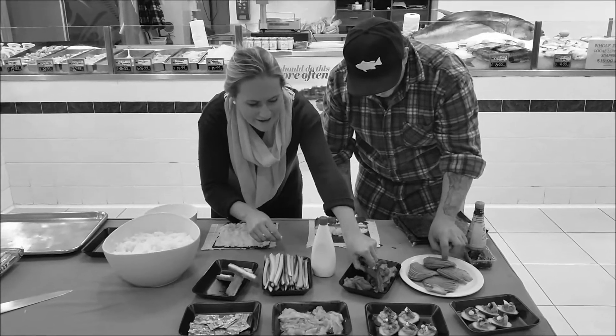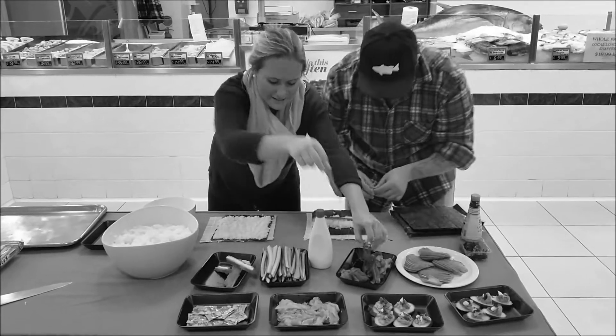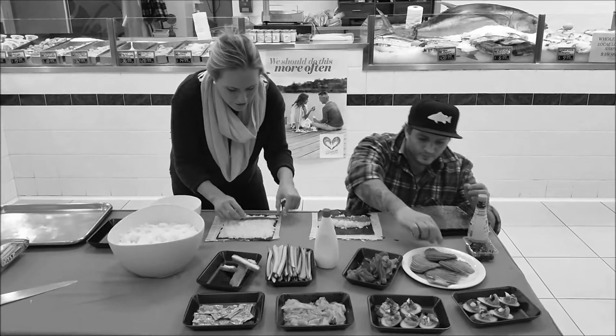I'll just grab a nice long piece of tuna.